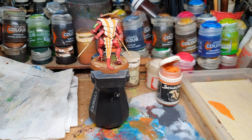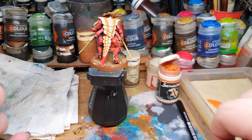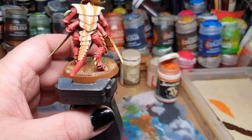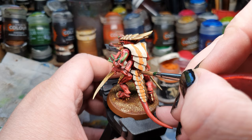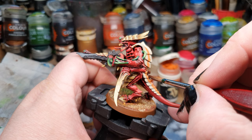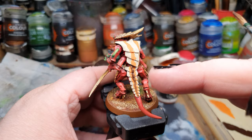Then we go for the third color. In this case, I use Rhinox Hide, or any other chestnut-colored brown — that would suffice. Sorry for hitting the lamp; still getting used to my new lamp position. With that, just cover the middle part of the carapace. Here with these little bumps it is a little bit more difficult, but not impossible. If it is a little bit uneven, it doesn't matter — we want the slightly wavery pattern in there.